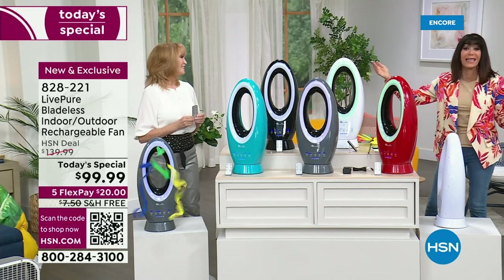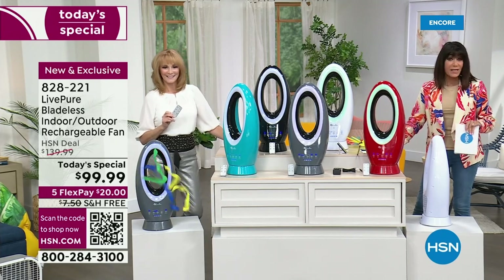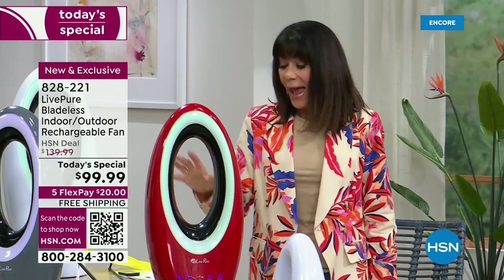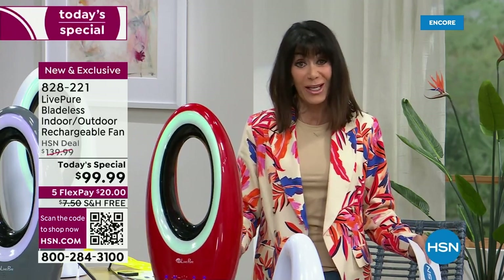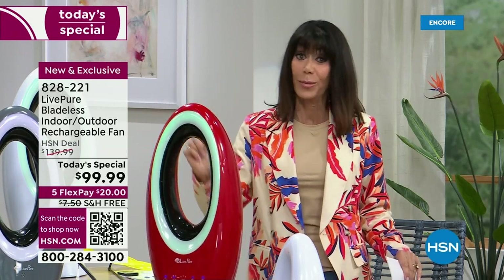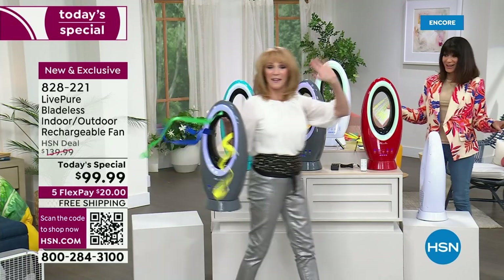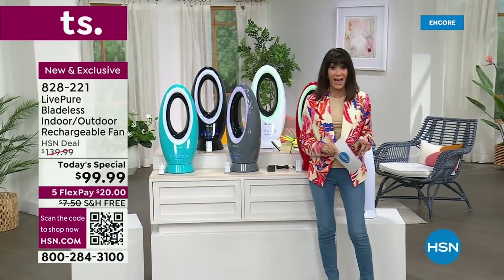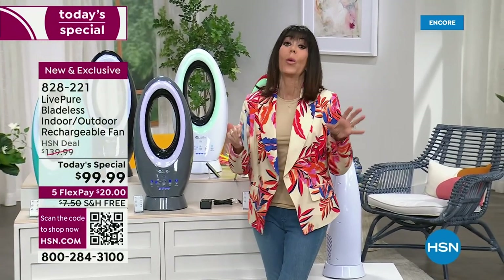It's 23 and a half inches in height, so think about where you're going to put it — but you're going to keep moving it and taking it everywhere. Close to 1,500 have already been spoken for. This is one that is not going to be around long. You always have a full 30-day return policy with everything here at HSN. This is a brand new exclusive launch — item number 828221.